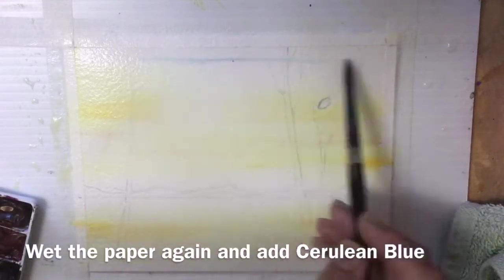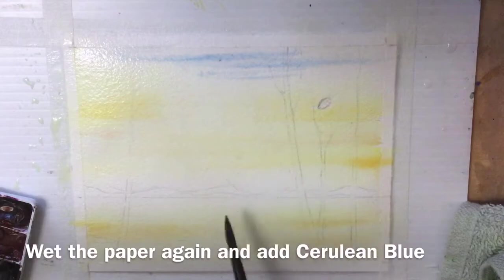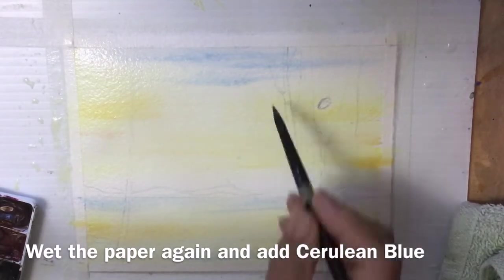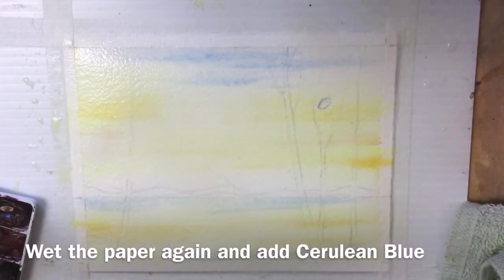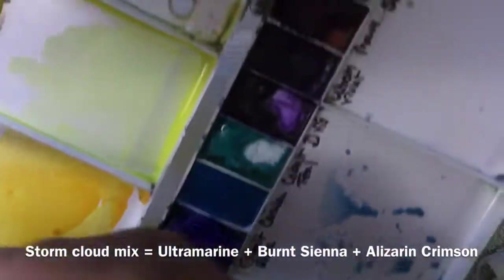I'm starting with cerulean blue at the top of the sky. There are some little flecks in my paint box and I'll reflect those in the ocean below. This photo was taken at Gibson's on the Sunshine Coast of British Columbia during the art walk after quite a big rainstorm. While that's all still wet I'm going to make the dark cloud color.